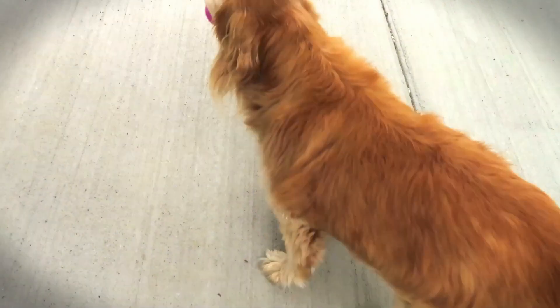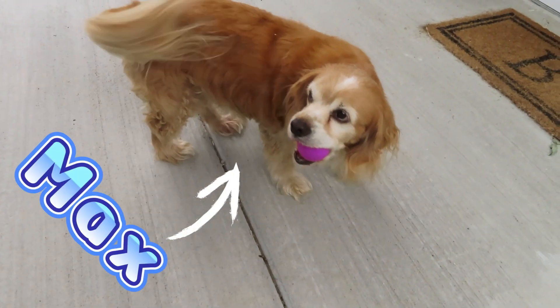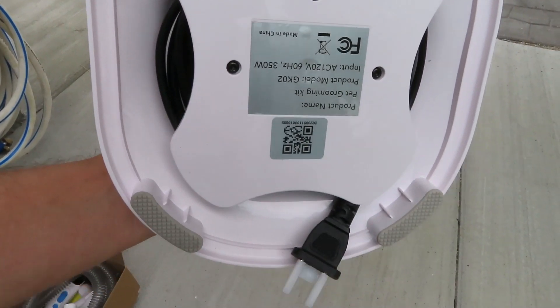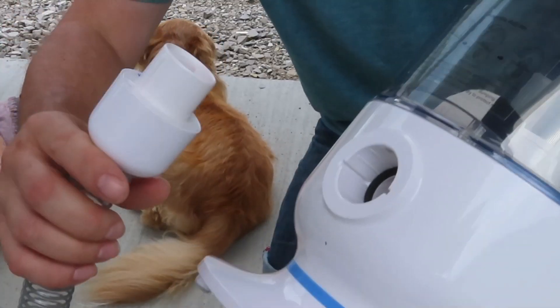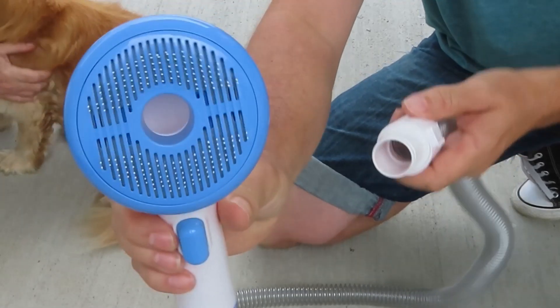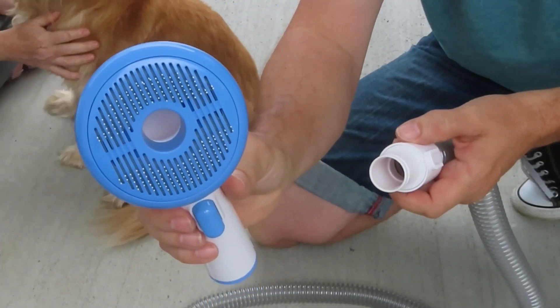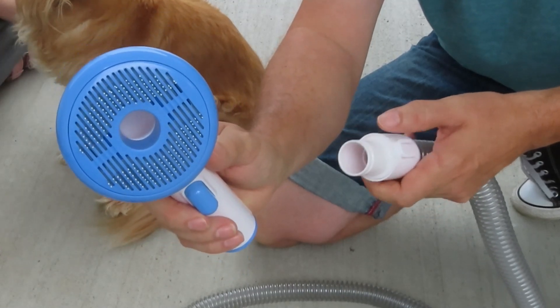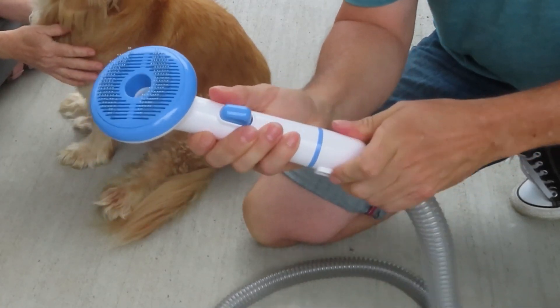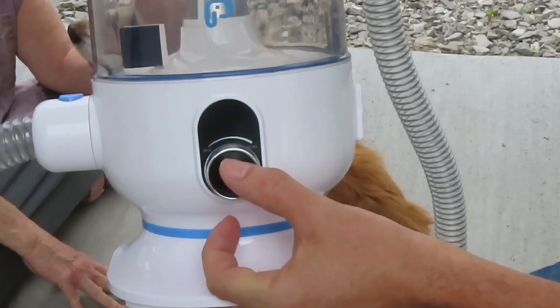Here's our model Max. The cord is here on the bottom — just unwrap this. To connect the hose, just push and click your hose in. With this attachment, we can brush off and vacuum the extra loose fur that Max may have. Are you ready Max? Let's push.